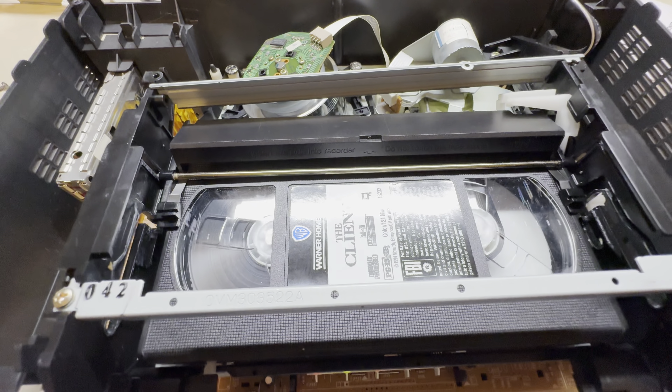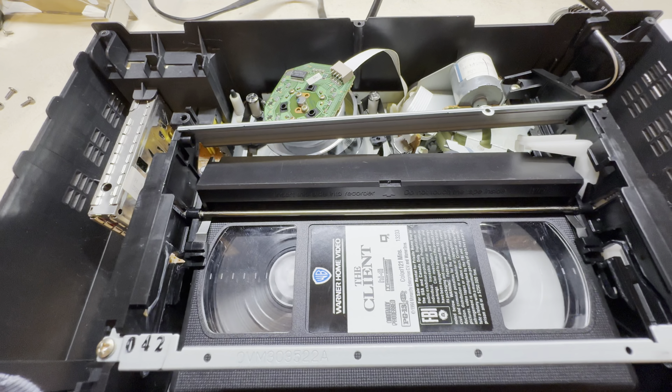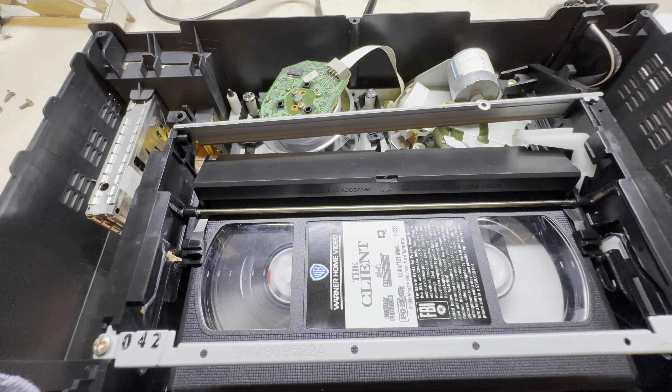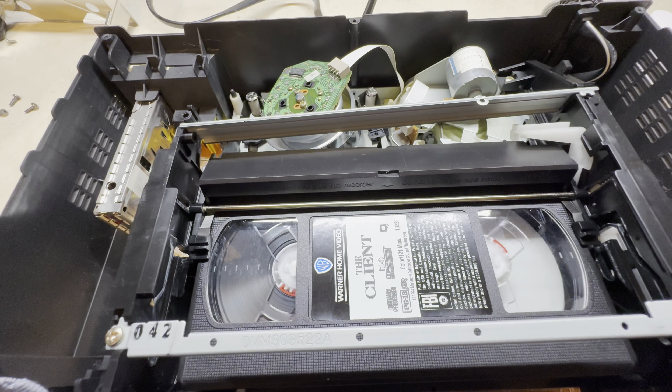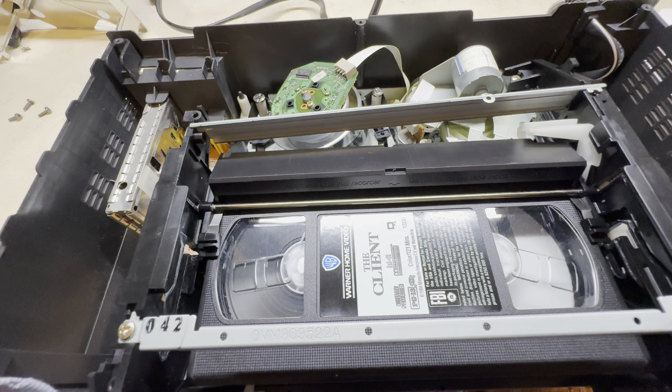It's no longer doing that slowdown it was doing when I first tried it. There's the picture — the picture quality is actually pretty good on this machine. Let's go reverse slow, then right into fast search. It does seem to be working, which is a good thing. It doesn't seem to be stopping or sticking anymore — I think I can put this thing back together and it'll be good to go.